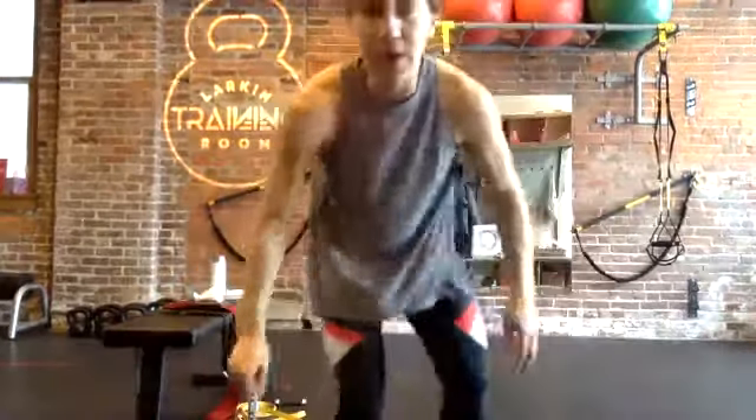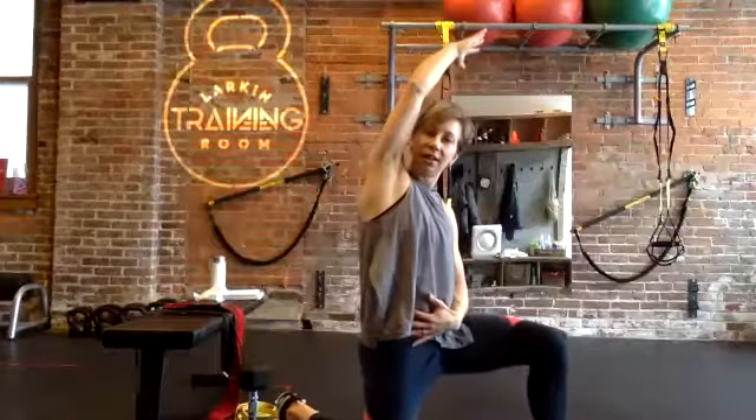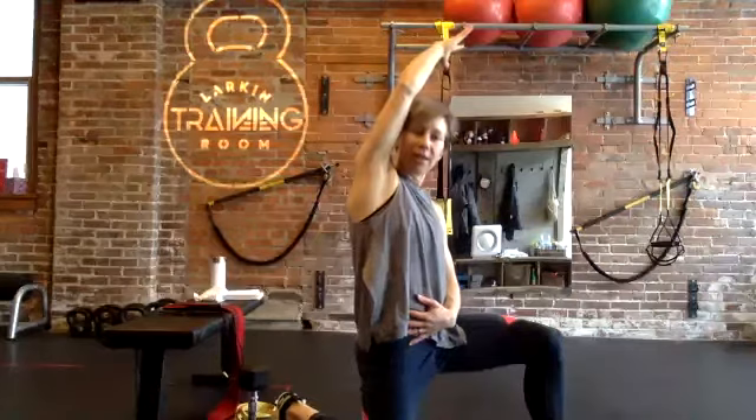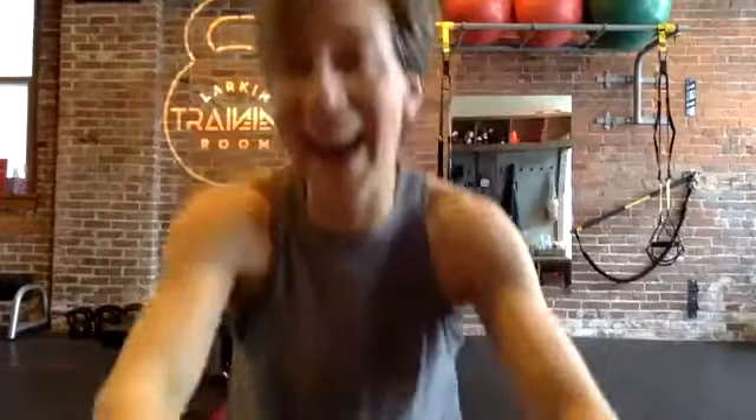Thanks everyone! Jimmy has one question: when you do the last stretch, which arm goes with your up knee? You're going to have the arm of your down knee reaching up and over the up knee. Good, yep! Thanks — that was the workout. I couldn't see without my glasses to do that stretch, but it's a good workout. All right, we'll see you guys — thanks everyone!